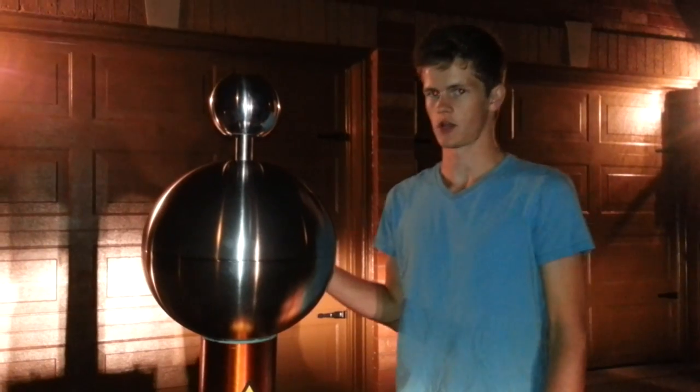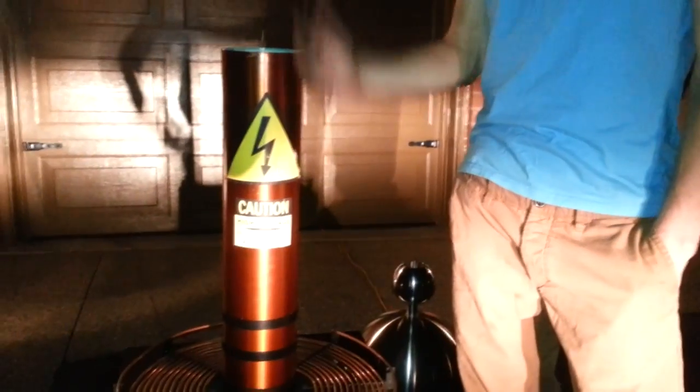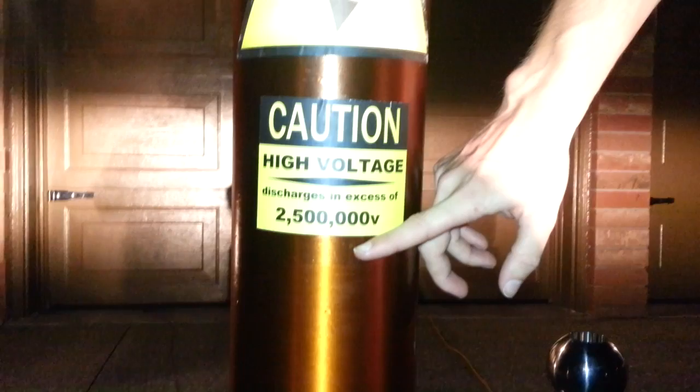So I'll give you a little tour. This is the top load. Normally these are like donuts but I decided to go with the ball. This can come right off. This is the secondary coil. We've got some nice warning labels here — caution: discharges in excess of 2.5 million volts.